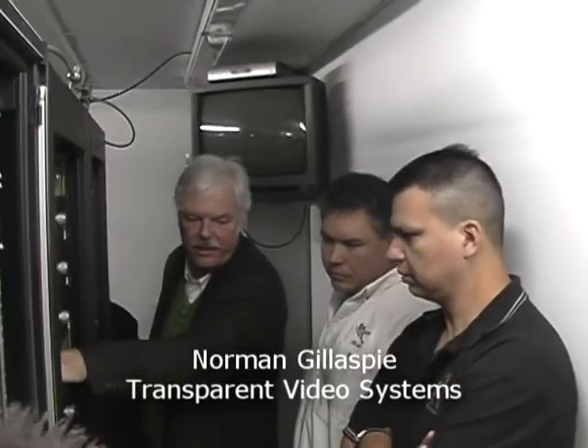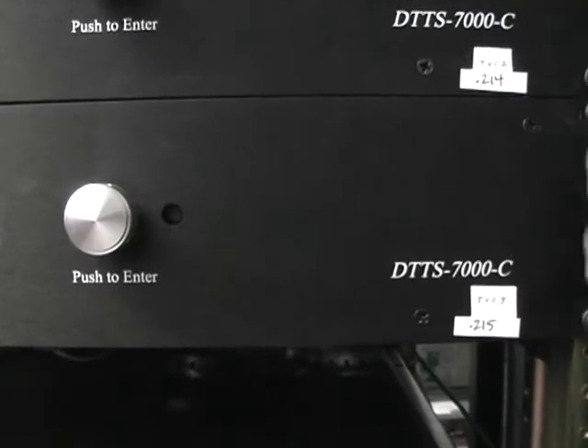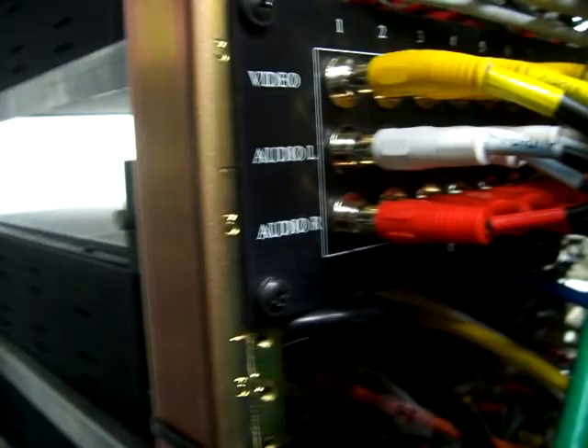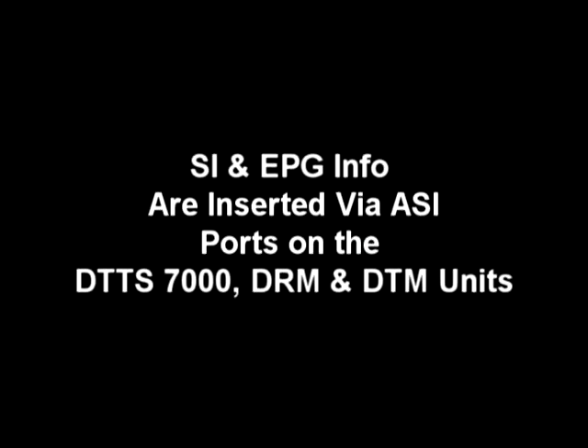They're embedded Linux, so there's no hard drives or anything like that. These units have the 7-8 coders on them, plus an ASI input port. An ASI input port provides the UPG and ASI information and injects that into each one of the carriers.